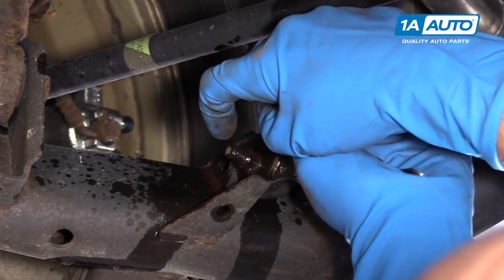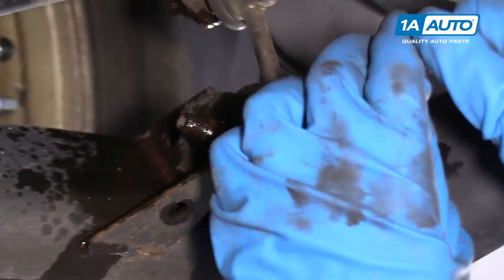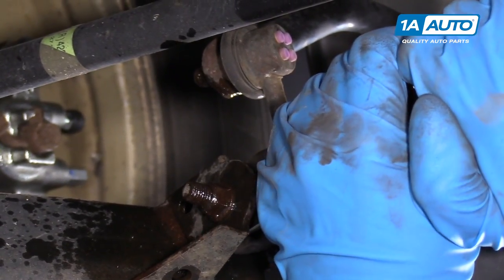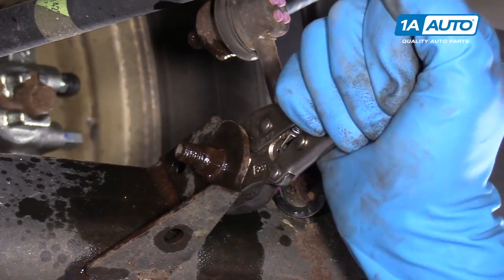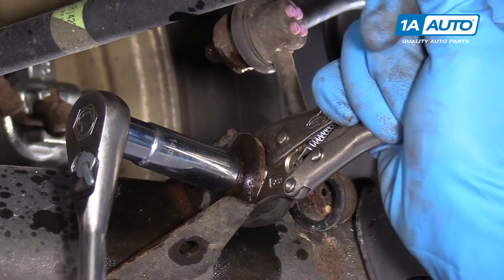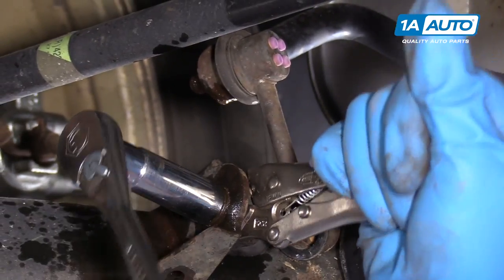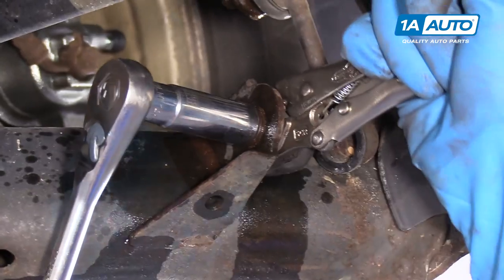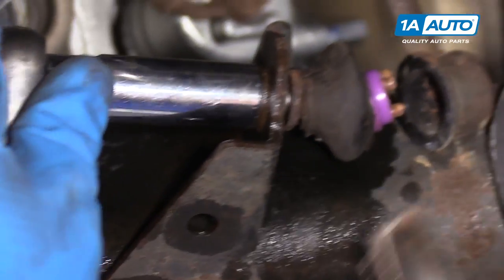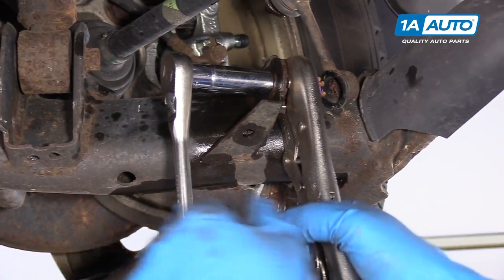There is a spot where you could put an Allen or Torx wrench, but this is very rusted, so it's easiest to use some locking pliers. With those locked on, I'm going to take a 14mm socket and loosen it up. I'm clamping the locking pliers to this little washer-looking thing right there, and it's preventing my stud from spinning. Just like that.